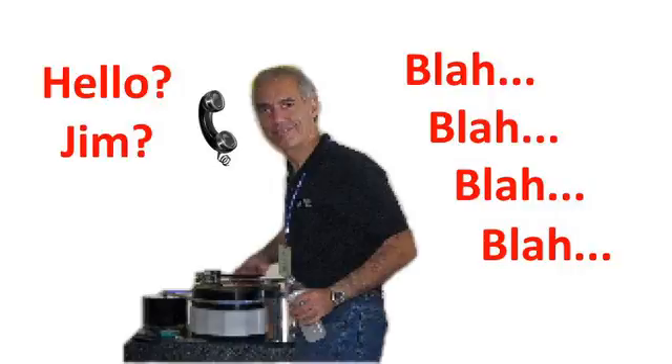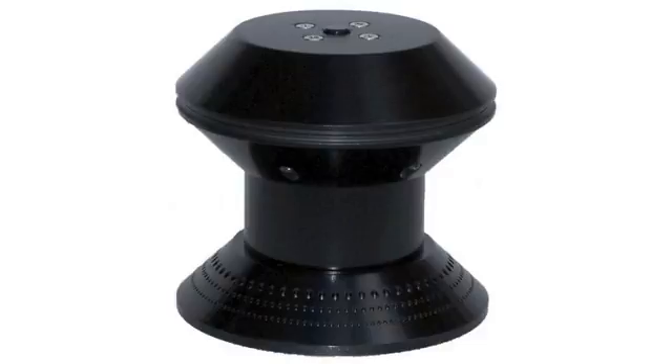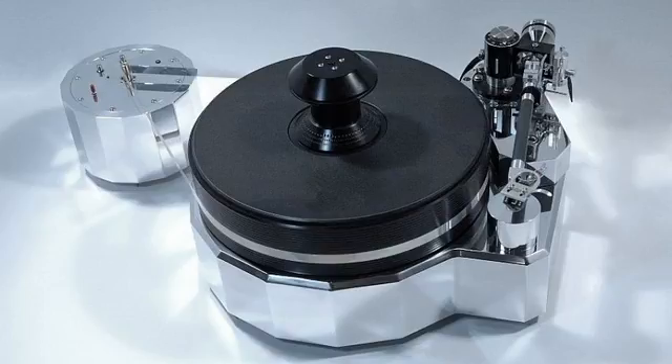It all started during a phone conversation with Tom Makris, the designer at Galibier Turntables, back in 2004. We were talking about motor speed control, spotlighting, and other stuff when I misunderstood something he said, and poof — the light bulb went on. The idea of combining the strobe and lamp into one piece was invented. The original UFO had been born.